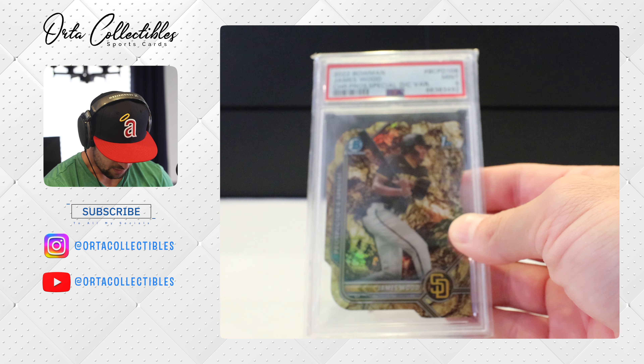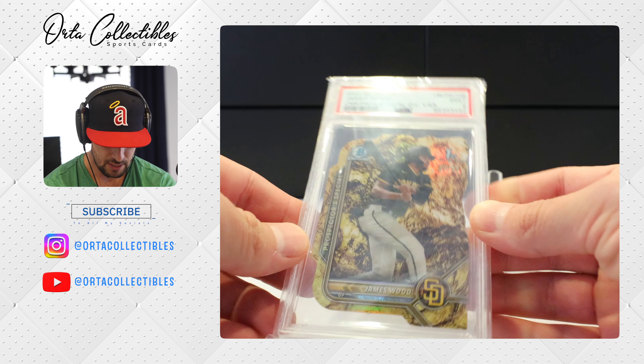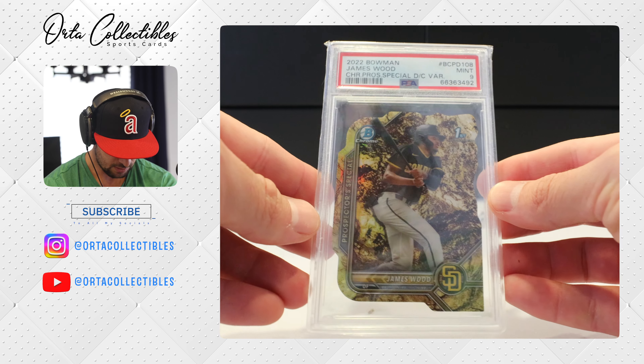Oh, very nice! We got a PSA 9 Mint — PSA 9 Mint! And that is a very nice looking card.